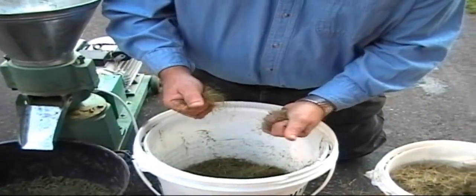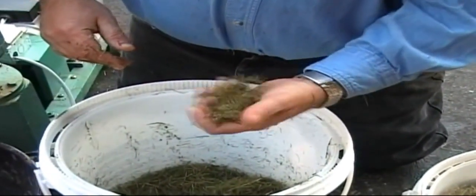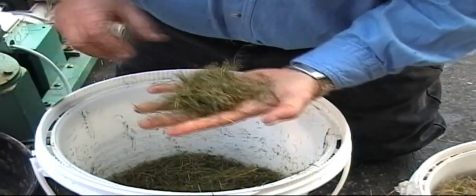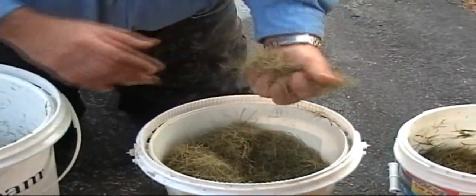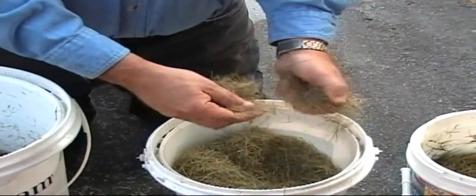This is grass that I've dried out and then added a little bit of moisture to. Trying to get the right moisture content is the whole trick to making pellets — it'll stay together in a ball. I also have some here that's just dry, the way I rake it up. You can see that that doesn't hold its shape at all. That's dry straw.